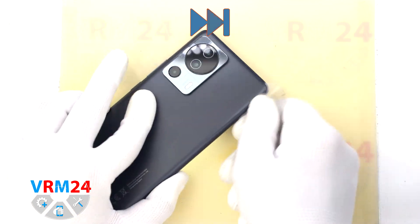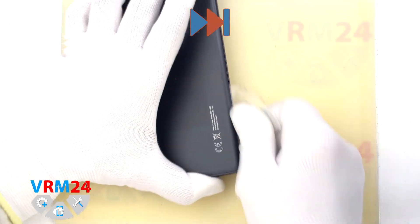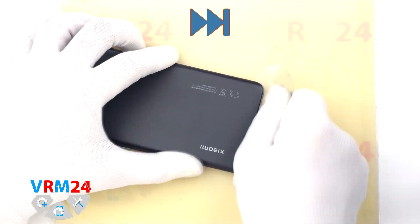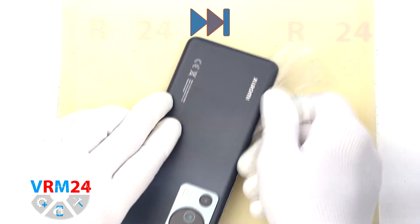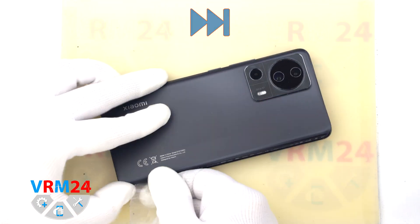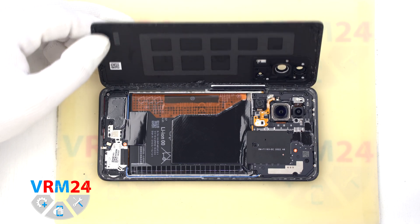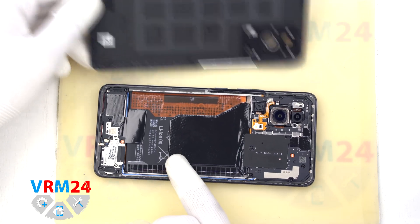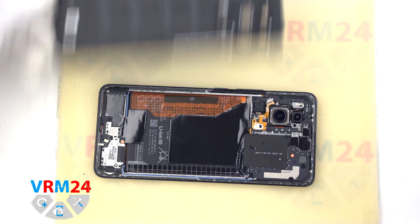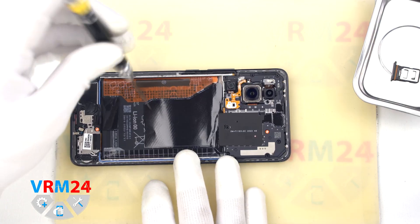Of course, since the cover is curved, it will always be difficult to pass on the corners. And as we can see, the cover wasn't opened before us. And after 3 to 5 minutes, we can open the back cover. As we can see, we have only the gasket on the back cover.